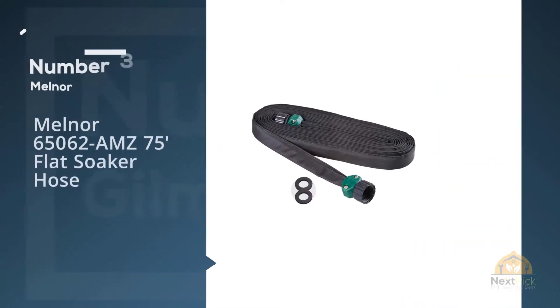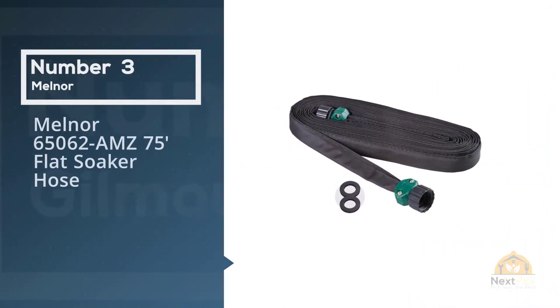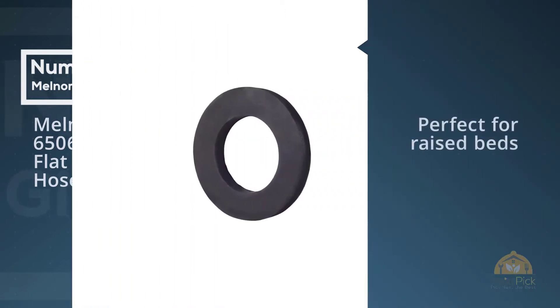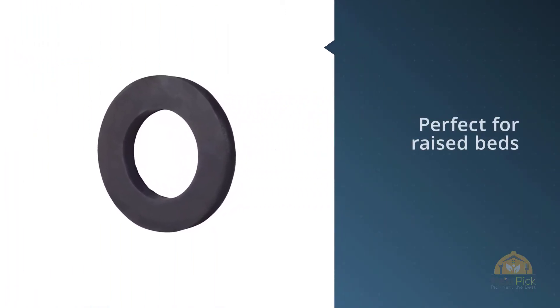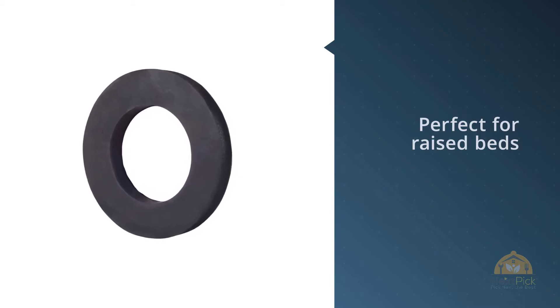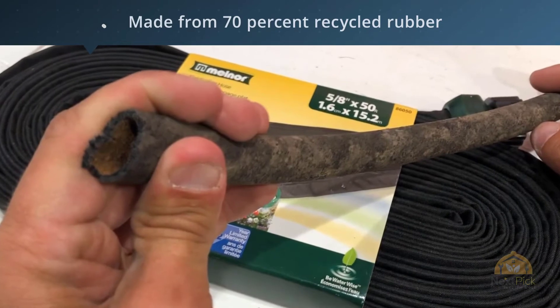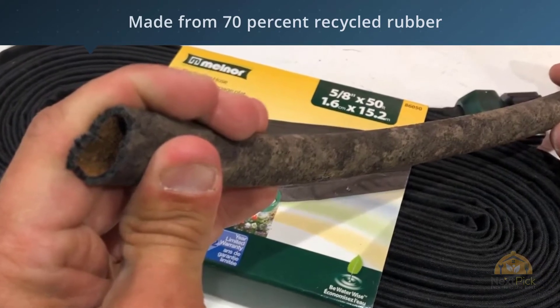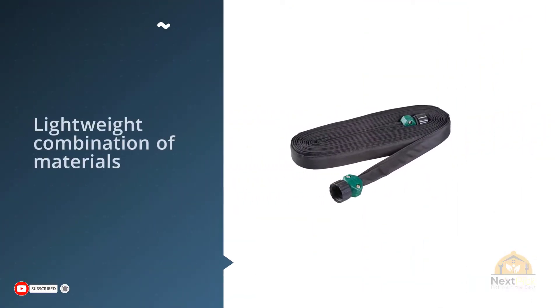Number three: the Melnor 65062-AMZ 75-Foot Flat Soaker Hose. It is available in lengths of 25 feet, 50 feet, and 75 feet. The three-quarter inch cap ensures that multiple hoses can be connected at once, with additional washers included.